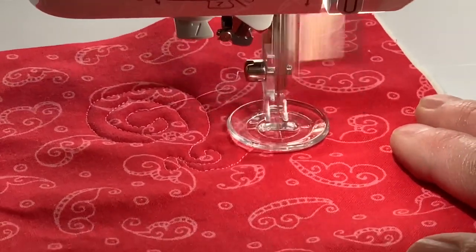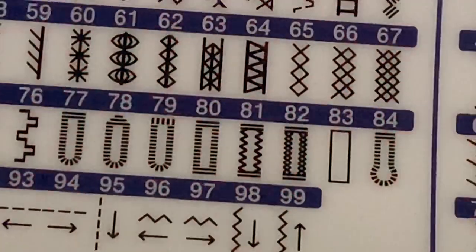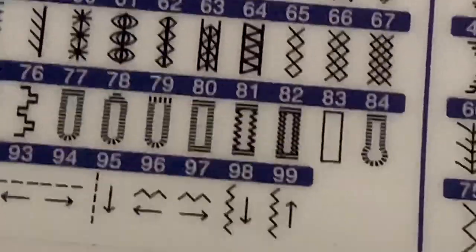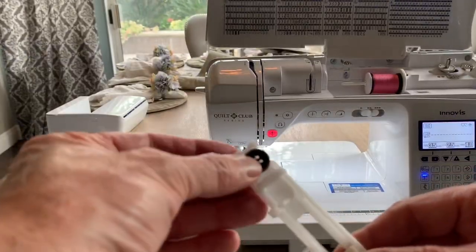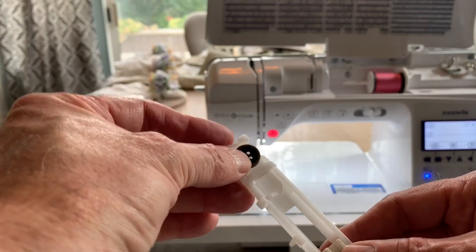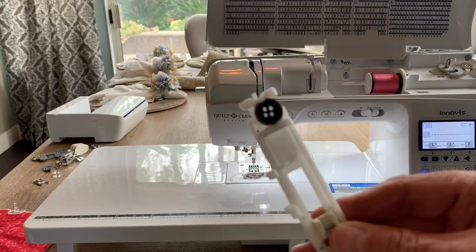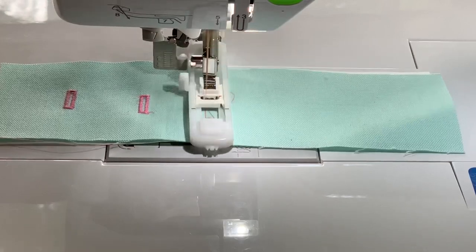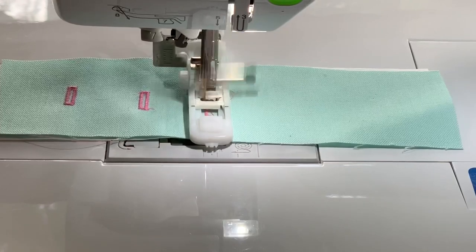This machine works flawlessly. It also has eight one-step buttonholes that automatically size based on the button you have. I simply take the button I want to sew the buttonhole for, size it in the foot, and attach it. The machine will automatically do a buttonhole based on this button. I press the start button and it will repeat, making as many buttonholes as I want, all the right size, automatically. Nothing can be easier than this.